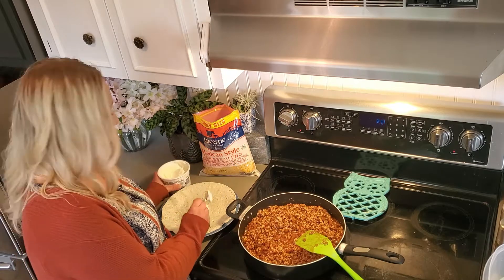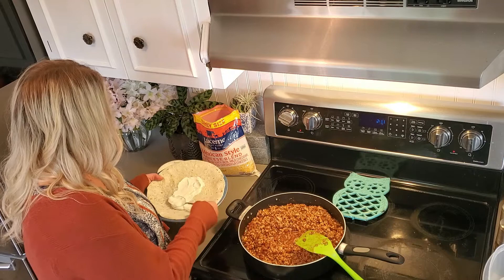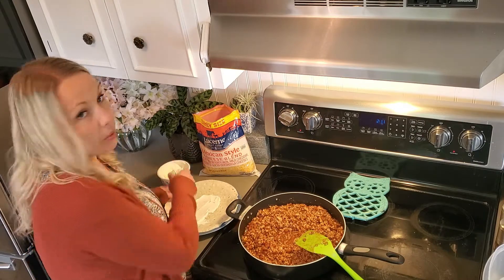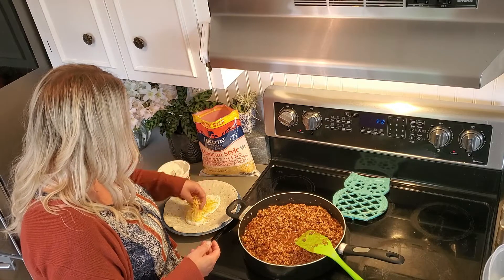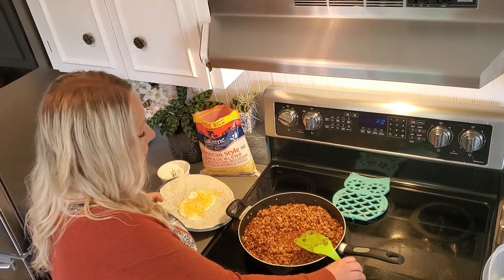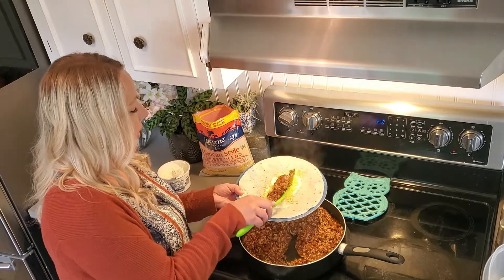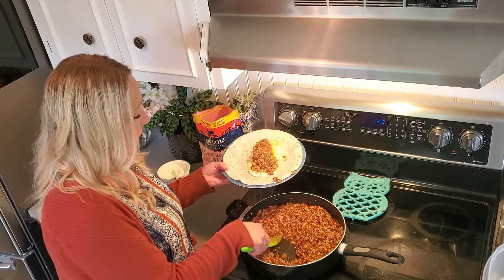These are kind of more in between a taco and a burrito. I like to add sour cream — this one is for one of the boys, so they just want sour cream and cheese. Usually I put lettuce and tomato. You can put avocado, onions, whatever topping or filling that you like. You can even put beans in here or rice — the options are endless.